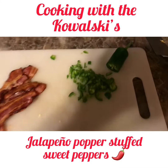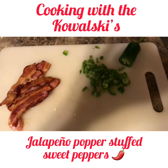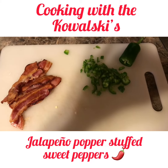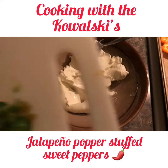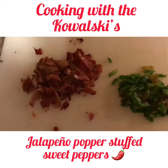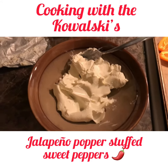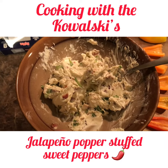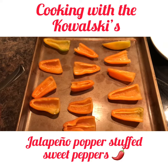Next, I'm just dicing up some jalapeño pepper and the bacon that I cooked and we'll get all that cut up. Then I'm going to take some cream cheese, add the jalapeños and the bacon that I chopped up, and just mix it all together in this bowl. Alright, I got it mixed up — add a little salt and pepper and then we're just gonna stuff it in those sweet peppers.